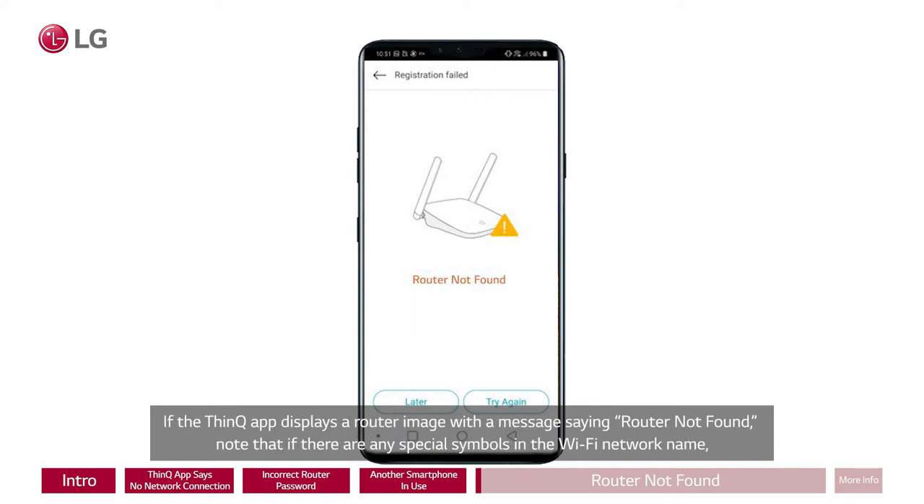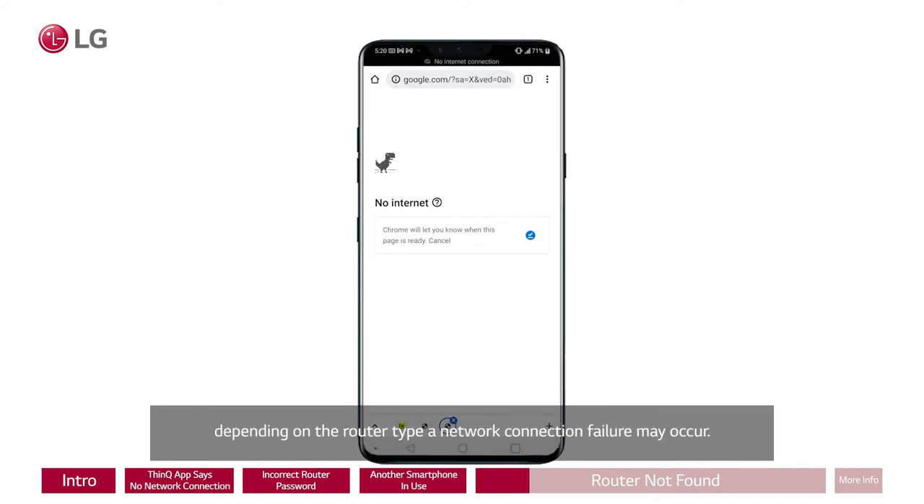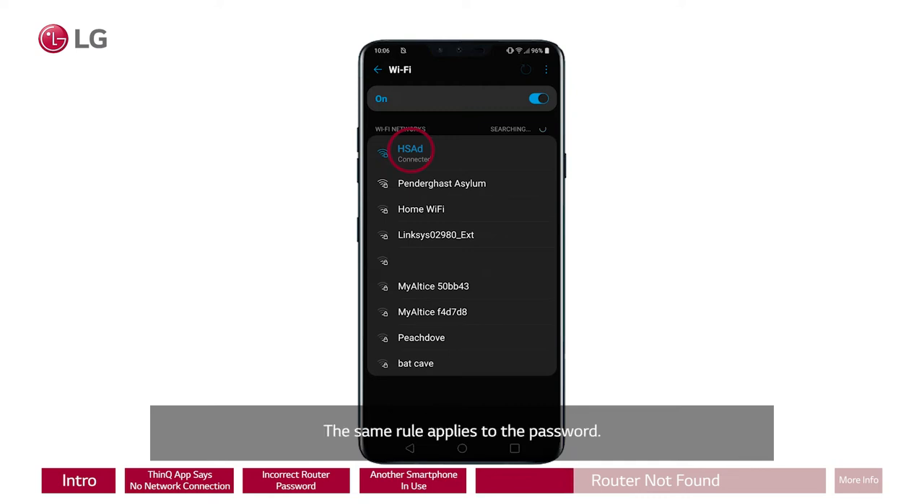If the ThinQ app displays a router image with a message saying 'Router not found,' note that if there are any special symbols in the Wi-Fi network name, depending on the router type, a network connection failure may occur. Make sure that the router name consists of a combination of English letters and numbers only, with no special symbols. The same rule applies to the password.